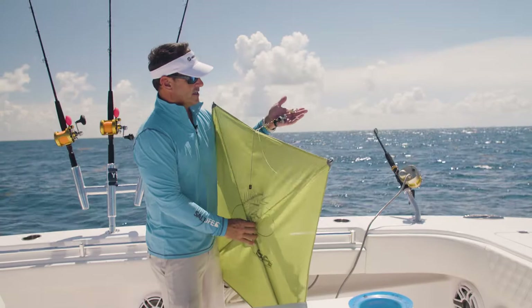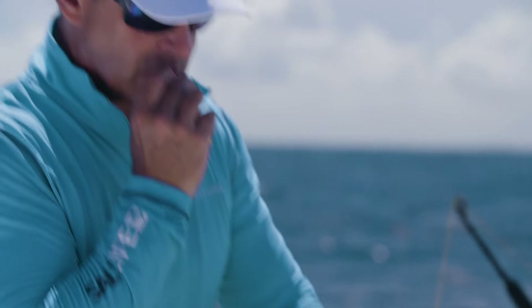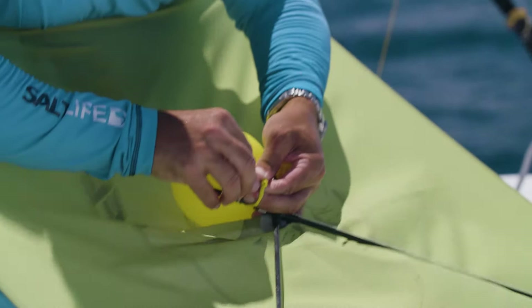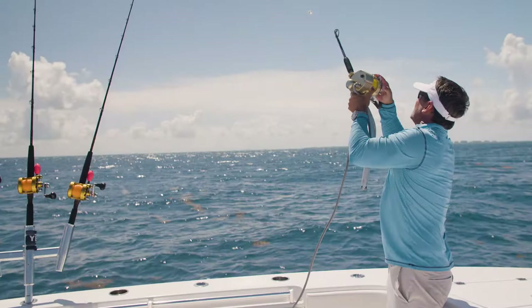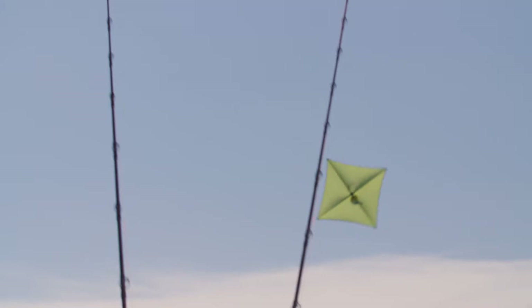Just in case we lose the kite, I always bring a balloon. Let's say the line breaks, or you have a bad spot on your kite line — I just tie it to the spar back here. So first I'm going to take this kite and start letting everything out nice and easy. And there it is.